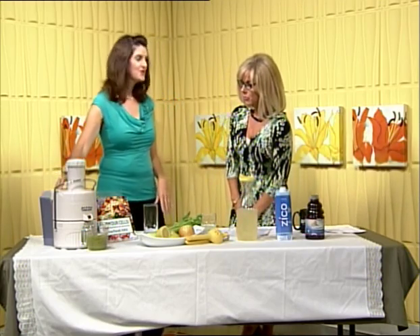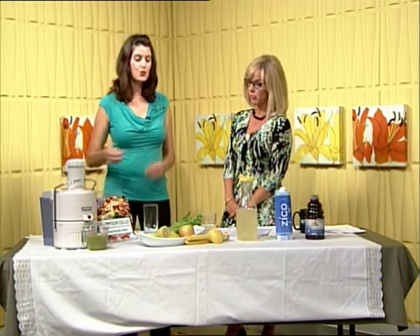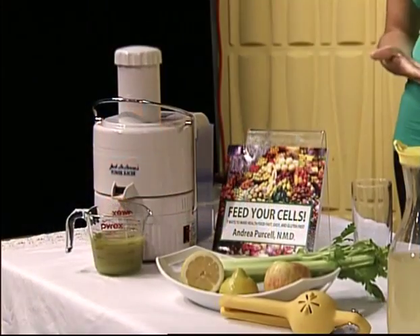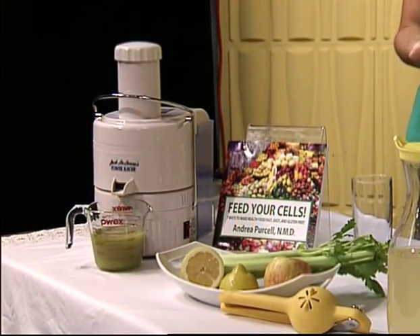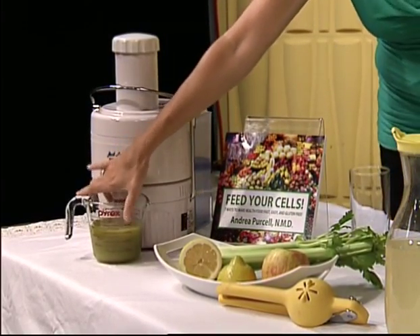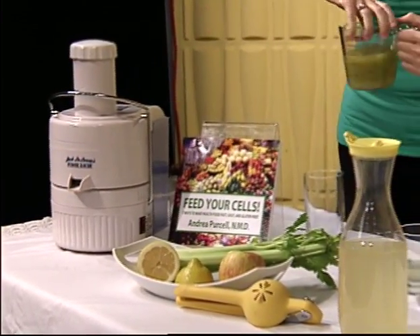A lot of people use lemons and lemonade, but limes are very hydrating as well, so you can just give it a different twist. And then the second homemade option is a juice — three simple ingredients: celery, apple, and lemon. Celery is very hydrating and has all of the essential electrolytes and salts that we need. So it's one cup of celery juice, one cup of apple juice, and a quarter cup of lemon juice.